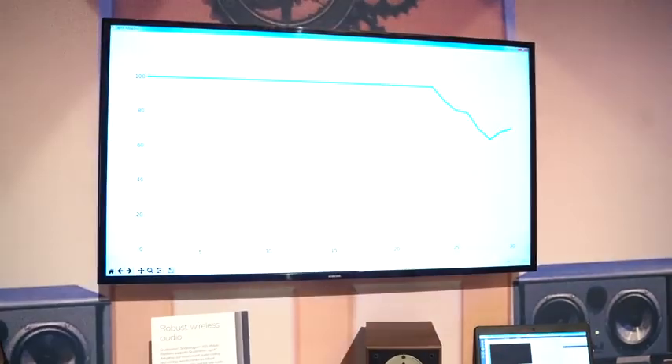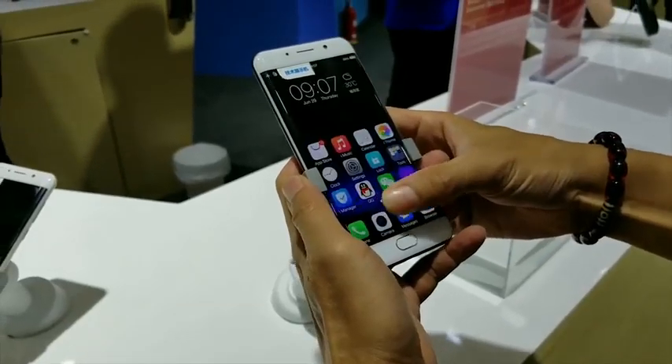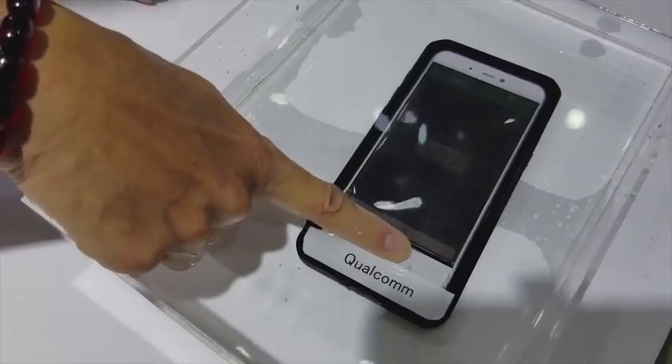The second feature I think is really important is the under-display fingerprint sensor, which is ultrasonic. We've heard rumors that the Galaxy S10 will have it, and Qualcomm has confirmed they've got that technology. What's cool is that if you've got oily fingers, dirt on your hands, or wet hands — it doesn't matter, it will work. It does an ultrasonic mapping of your fingers, making it more secure.